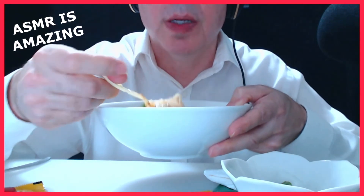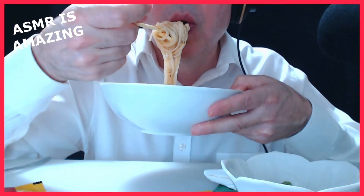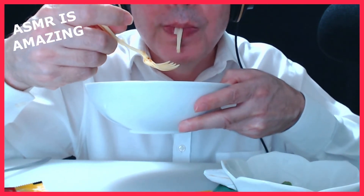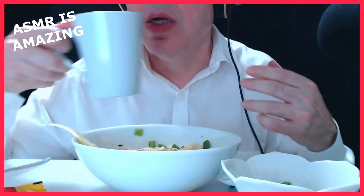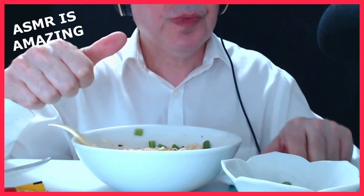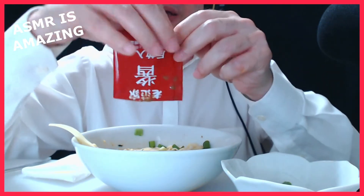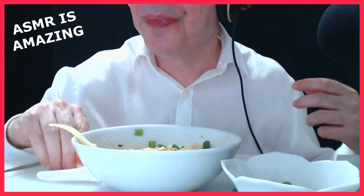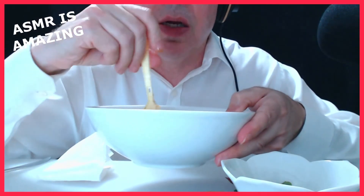Now we all know the juice is gonna mix well with the whole thing — all the flavors. I want to look for anything else here that I'd like to have, because once it's gone, it's gone. I can use some more of this peanut sauce. I've now used everything up that's not too hot, and the rest of it I'll eat just as it is — I'm not going to add any more flavors. I'll let you hear the noodle sounds again.